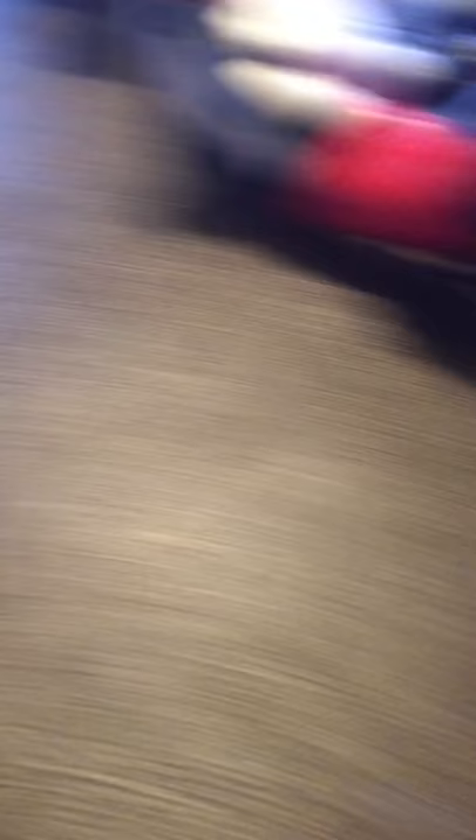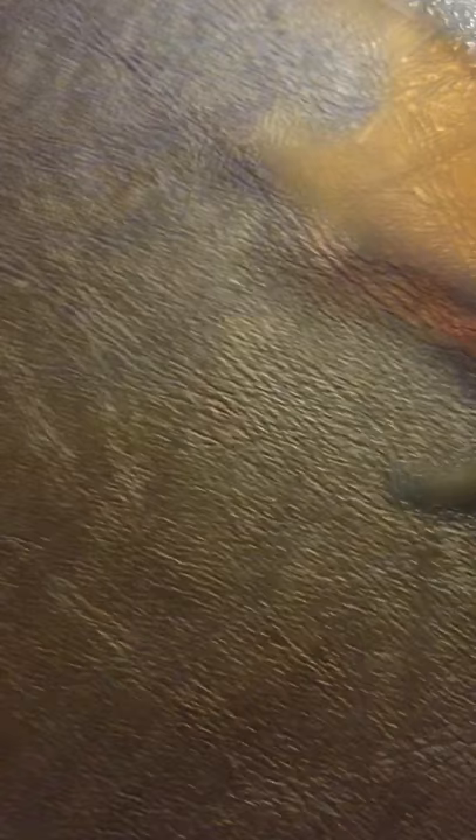There's a suction cup on both of them. And you can stick them to things and hang it. But other than that, there's not really much. They put in the details of his feet and his legs, but really there's not much. Let's get him out of here.